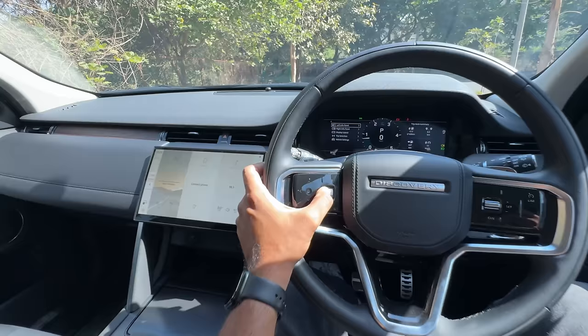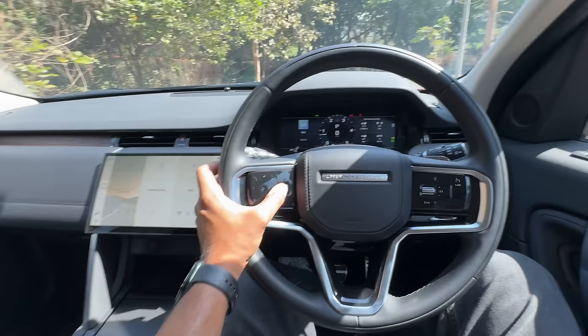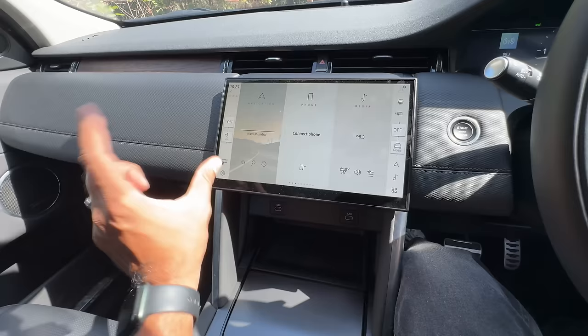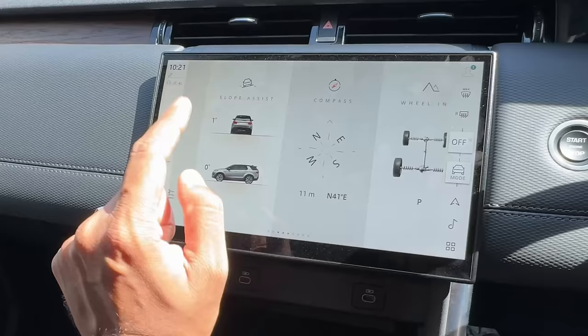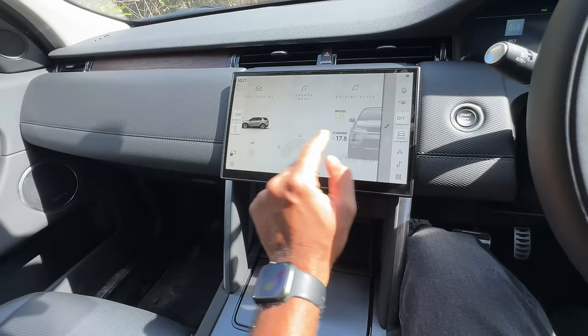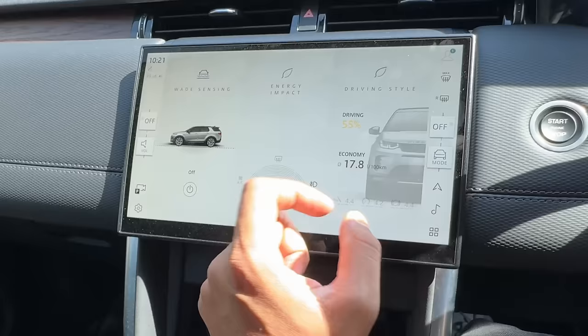This is the volume controller. Audio quality is actually very good — it has to be, there's a Meridian sound system. The screen is not very difficult to use but I miss physical controls. You can browse through menus — it has slope assist, compass, wheel info, weight sensing, and 600 mm water wading capacity. Driving style is currently 55%, fuel consumption 17.8 liters per 100 km — that's terrible honestly.